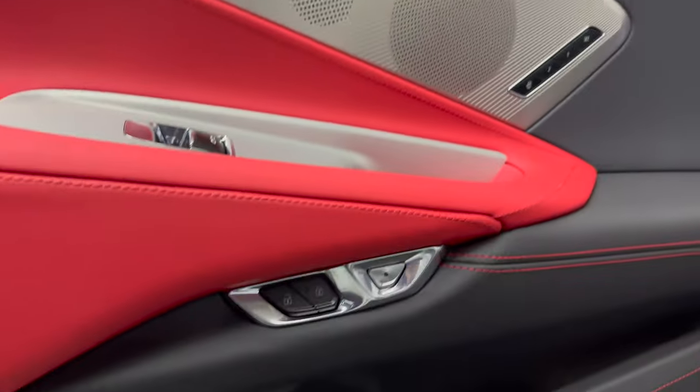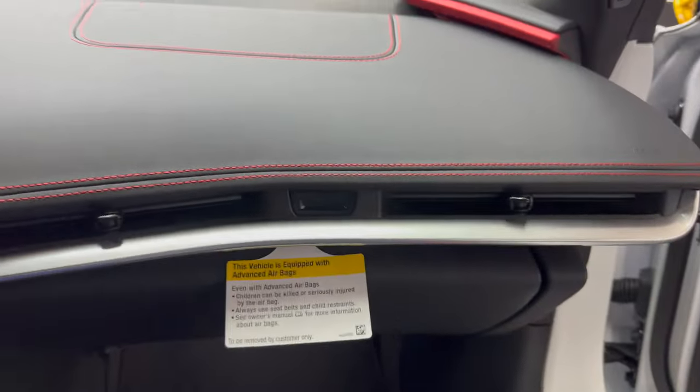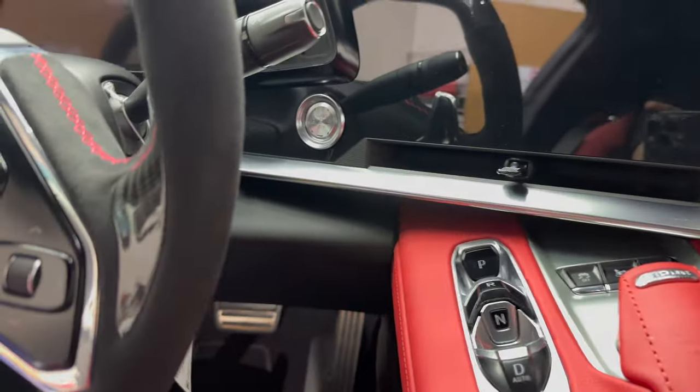What is going on everybody, you're watching Next Gen Speed. Today we have the C8 Z06 in the shop. We're adding a few of our selection parts — 100% carbon fiber interior pieces from the C8 Corvette — onto our new Z06.